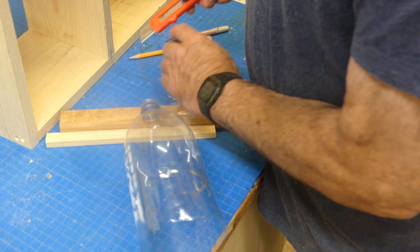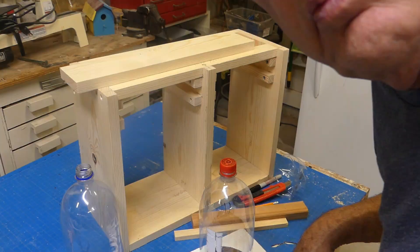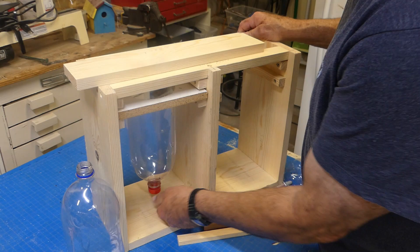Here's what it looks like when done — I cut this one earlier. You can see how it fits: we want about an inch and a half of clearance below the bottle. When you put seeds in it, just take the cap off and they'll spill out into the tray. So now we need to build the holder.